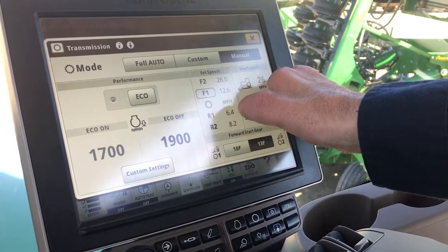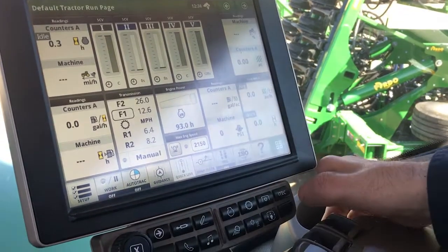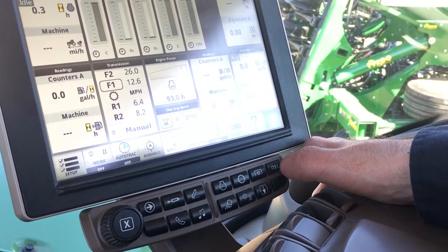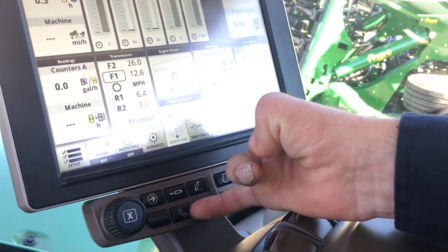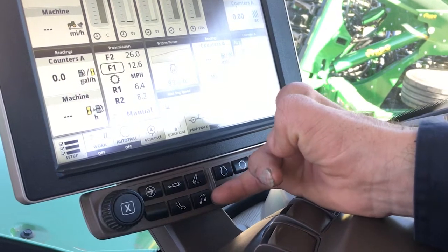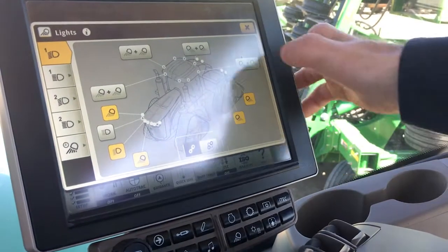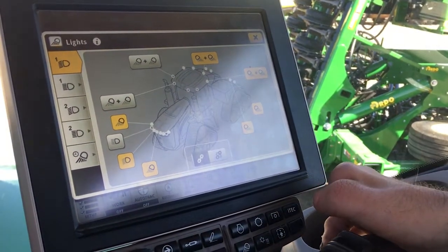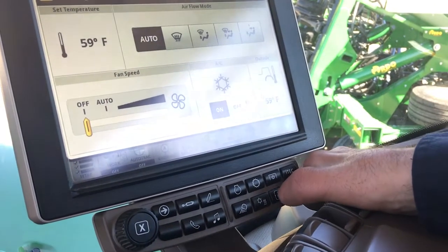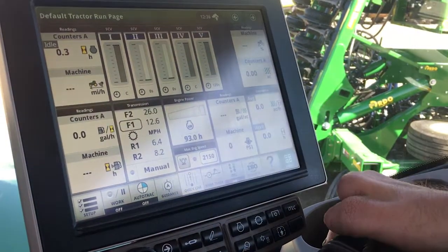Selecting manual gives you your max, your minimum, and F1 and F2 for your maxes and minimums. The next key here is the PTO — we do not have it on this tractor. iTech we are not using. This of course is for your cell phone if you want to link it up — it's got a mic and speakers and works right with the radio. Here you've got your radio icon, your headlights, and if you want to change any of your setup to turn on or off lights, whatever you want to customize. Over here is for your AC and heating.